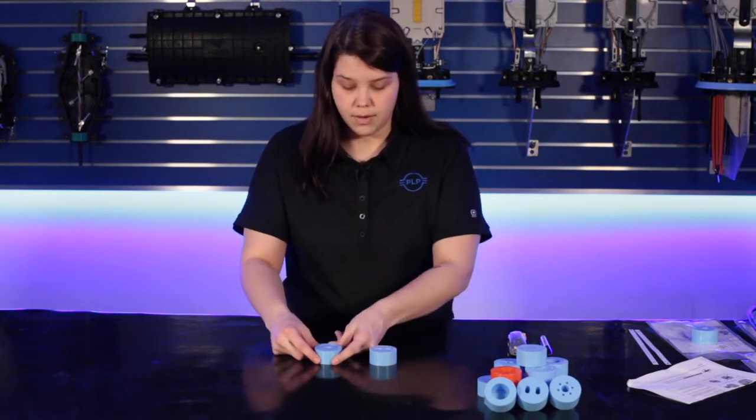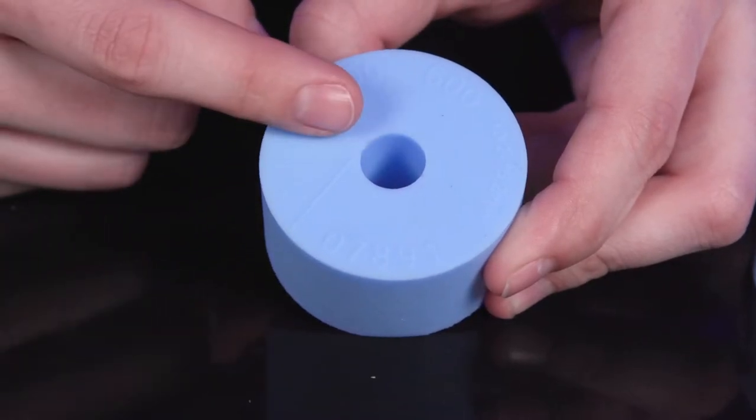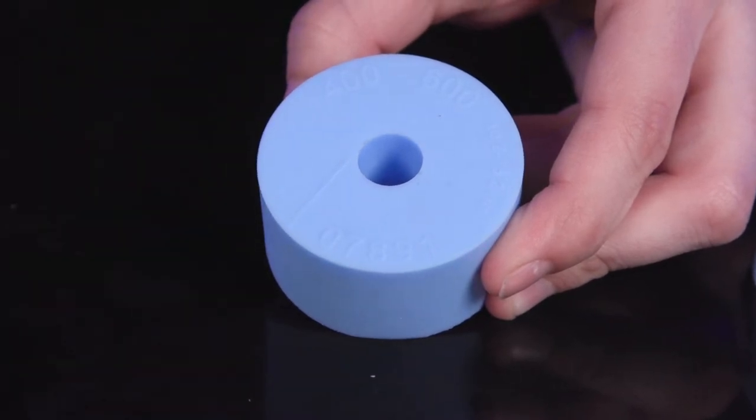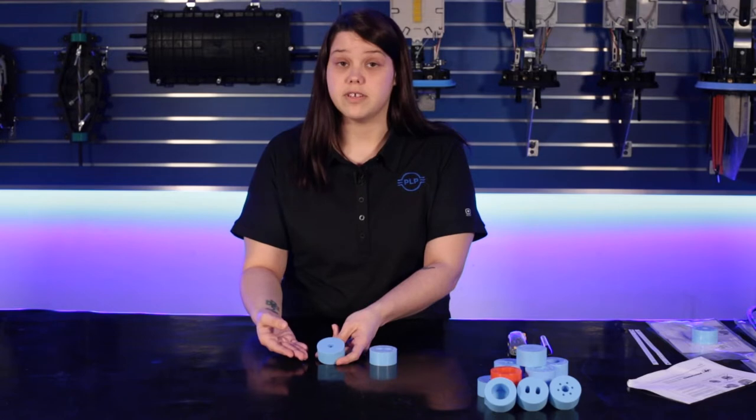On the table in front of me I've got two grommets. We're going to start with this one-hole grommet. On the face of this grommet I've got a slit line. If I had an express cable and I needed to put this grommet on, I would have to slit it.